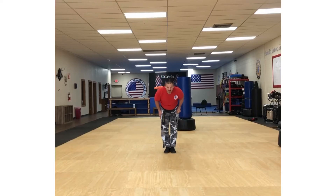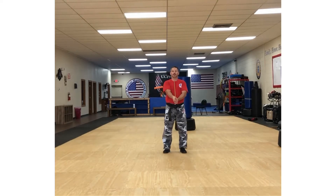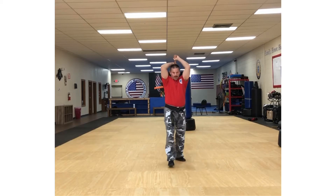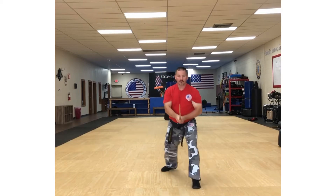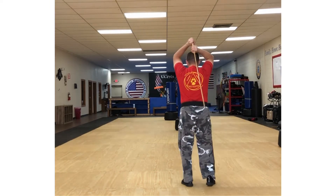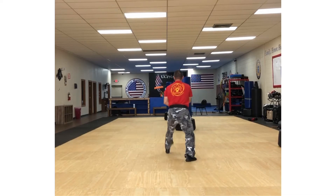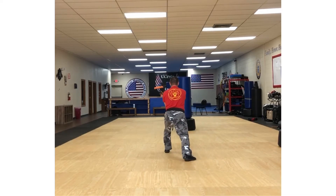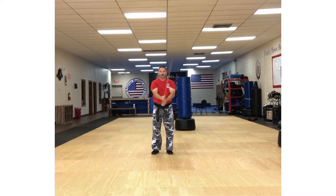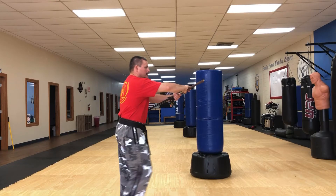Here I demonstrate drill number four. You're going to step forward, then perform a downward cut, diagonal cut, diagonal cut, deep thrust, and then turn into a horse stance and do a horizontal cut. We do it again: downward, diagonal, diagonal, deep thrust, turn, horizontal cut in a horse riding stance. Then we come back up — that's drill number four.